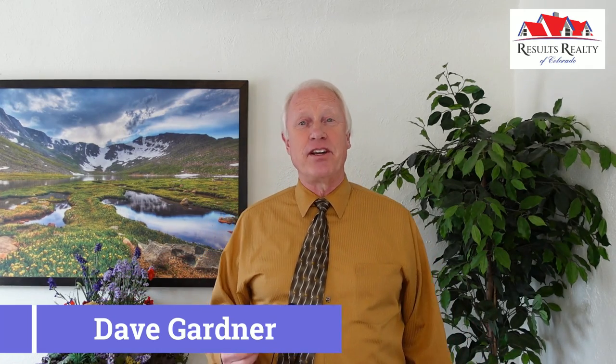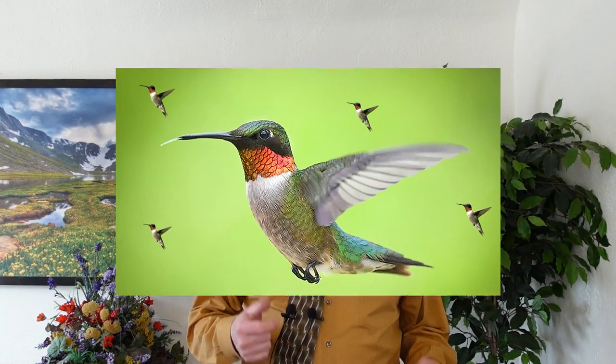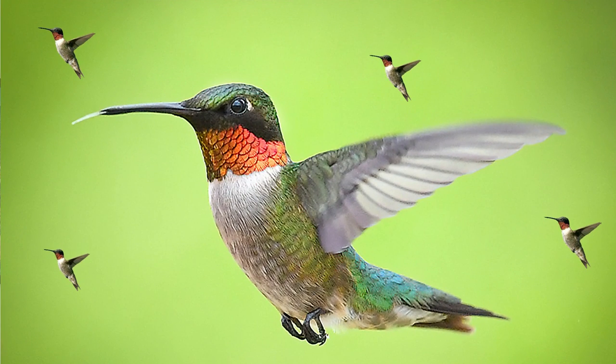Hi, this is Dave Gardner with Results Realty of Colorado coming to you from downtown Larkspur. We've started receiving our first calls that the hummingbirds are back in Larkspur, so I wanted to share with you my recipe for cooking up hummingbird juice.